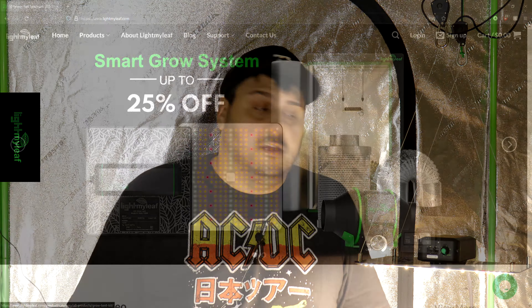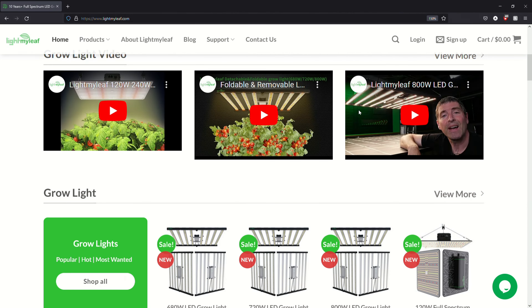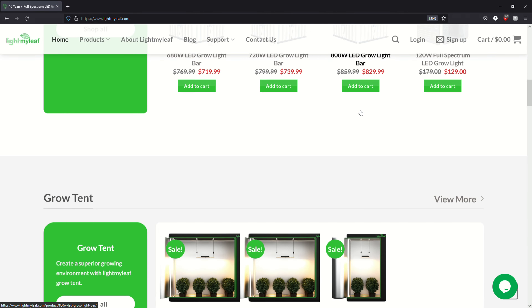Hey everyone, how are you? Mike here and today we're taking a look at the 120 watt light from Light My Leaf. This light was sent over for testing and to show you guys what it's capable of, and that's what we're going to do in this video.